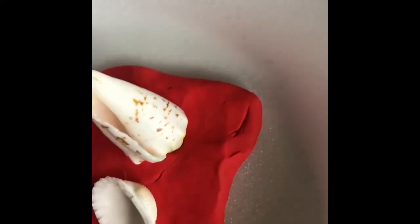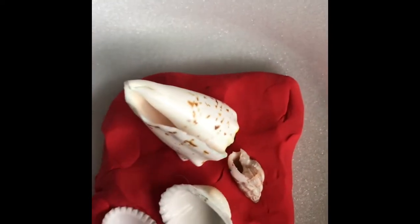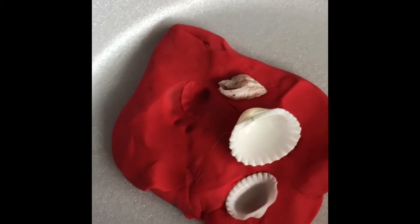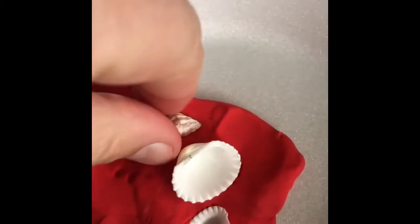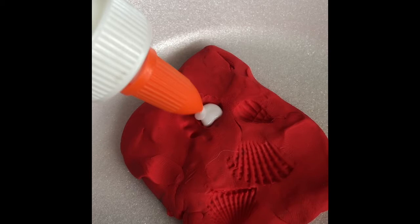Press the shell in to make an impression. Keep in mind you are making cast fossils. Once you have the impression made, carefully remove the shell — try not to disrupt the impression so that you can preserve it in your cast fossil. The clay is representing something like mud.